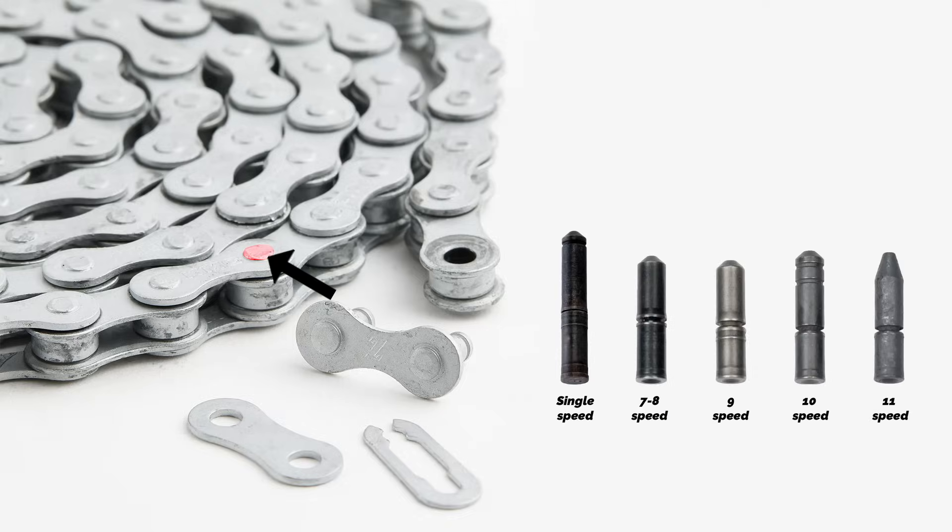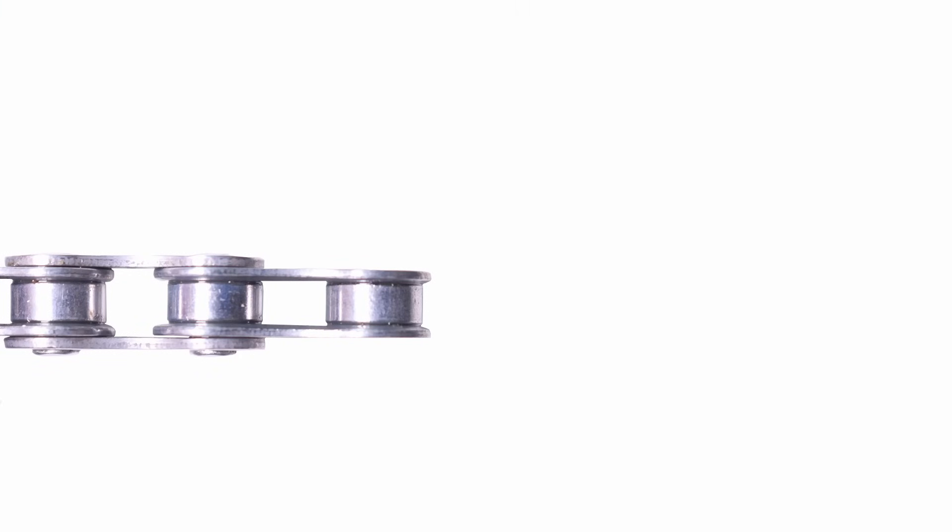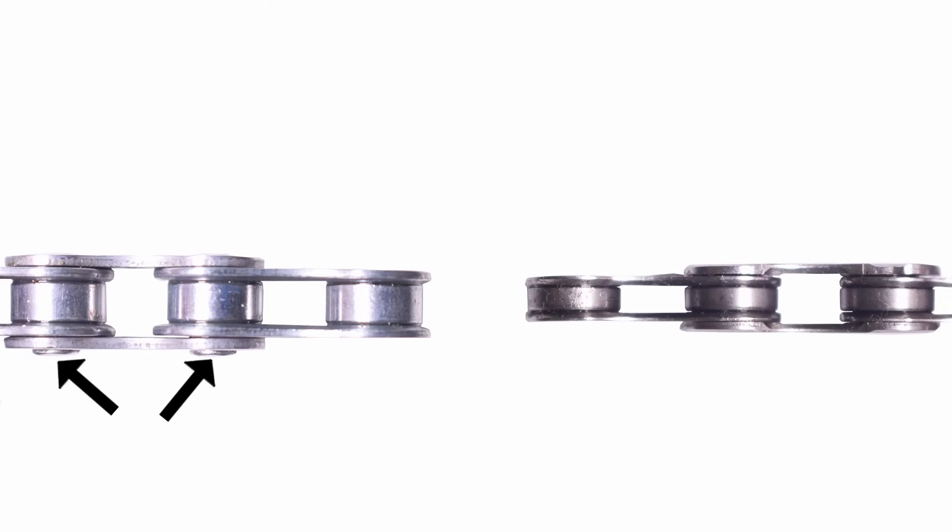The pin length also changes with the outer width. On single-speed, 6-, 7- and 8-speed chains, the pins often extend slightly beyond the outer plates. Starting with 9-speed chains, however, the pin design changes — the pins are flush with the outer plates and do not protrude beyond them. This is because the space between cassette cogs becomes tighter; in such narrow setups, protruding pins could interfere with adjacent sprockets, causing poor shifting or mechanical damage.